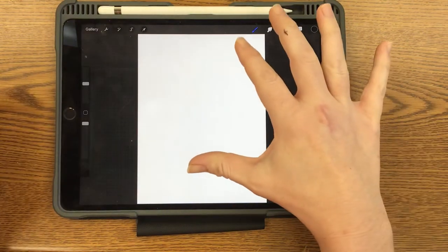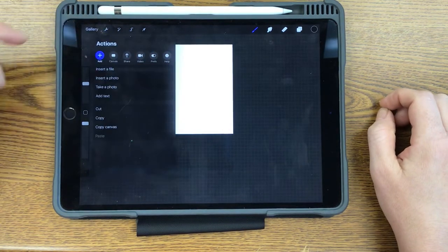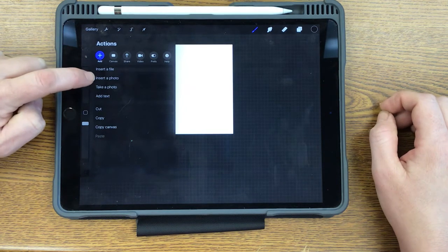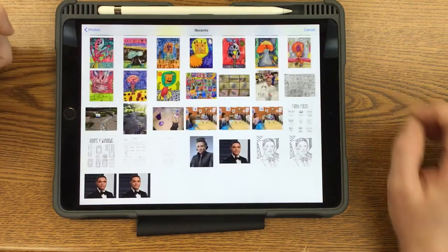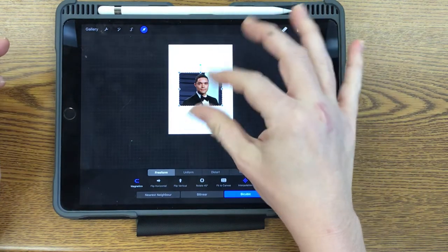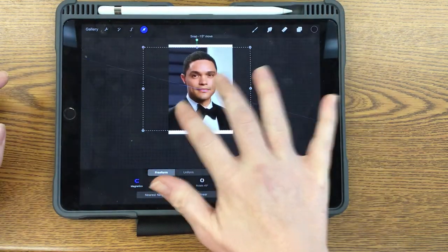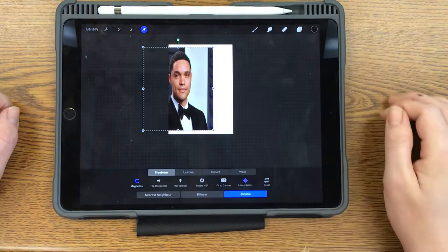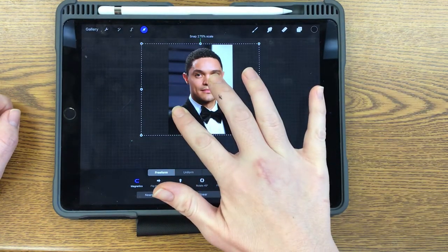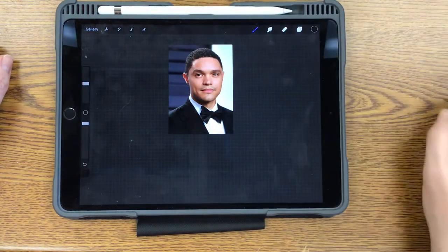Once you've got that open, pinch it in and make it smaller so that you can make sure your photo goes over the whole canvas. Then go to the actions menu. If you want to take your own photo or someone at home, you can just take a photo right there. I'm going to insert a photo, go to recents, and grab the one I picked. You can see it dropped in kind of small, so use two fingers to push out. You can move it around with two fingers — just be careful not to pull it out of proportion. If that happens, press the reset button and start over. Make sure you can't see any of the white edges of the canvas any longer, then turn off that blue arrow. Now my picture is where I want it.